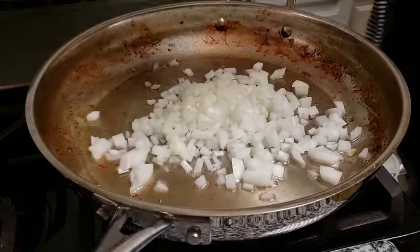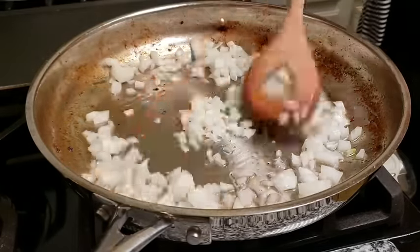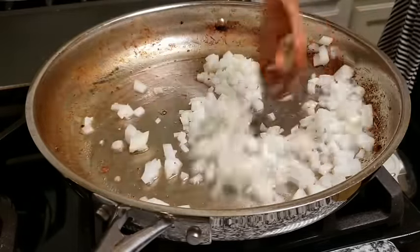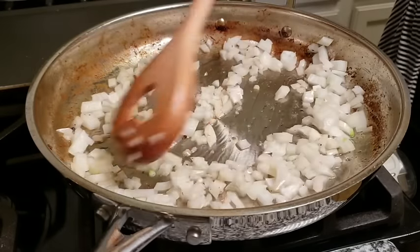Now I'm going to start to sauté my fresh ingredients. Here I have my onion and I'm also going to be adding the fresh garlic, and I am going to give those a head start and sauté those for a minute or so.